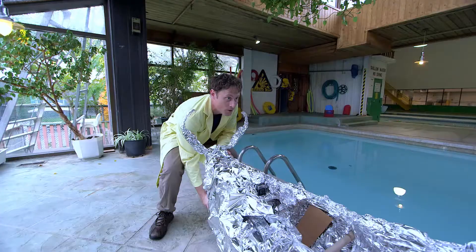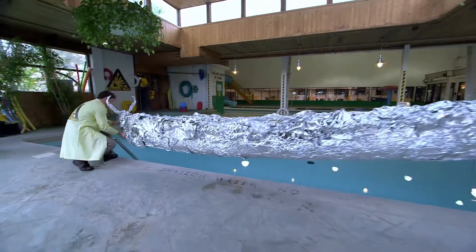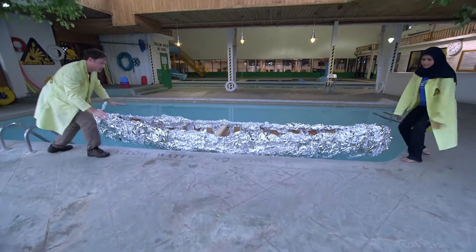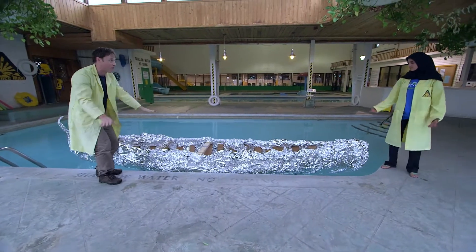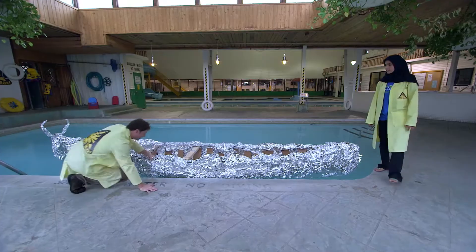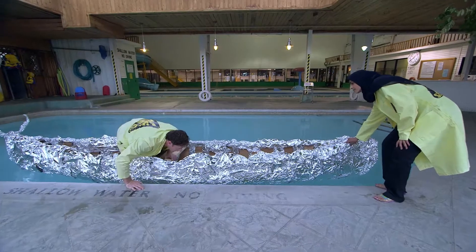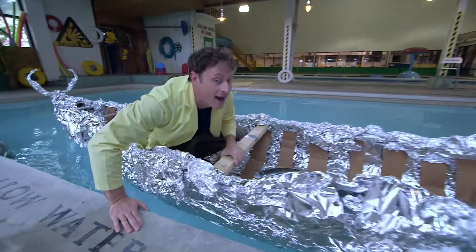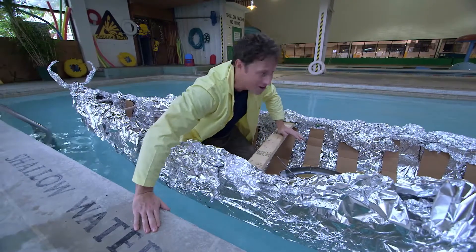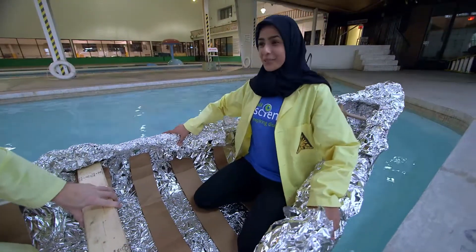Are you ready, Husnia? Let's do this. One, two, three, lift. It floats, but that doesn't tell us anything because they've all floated at this point. It's only when I get into it. Okay, here we go. Ha ha ha! Hey, it works! Whoa, it's working!